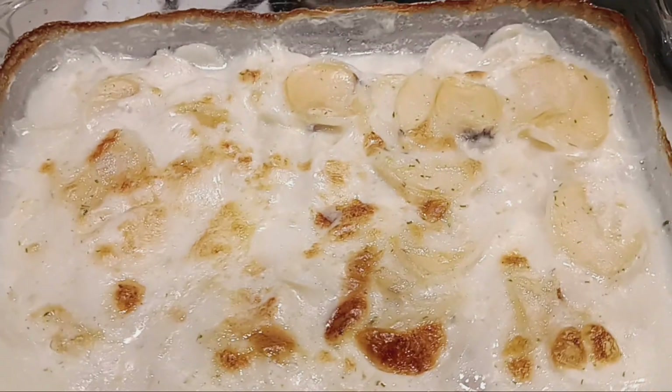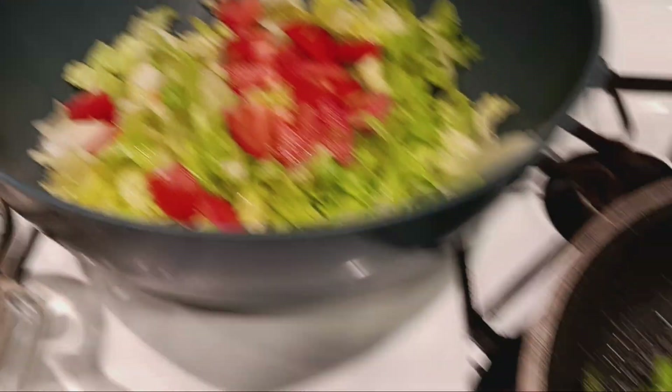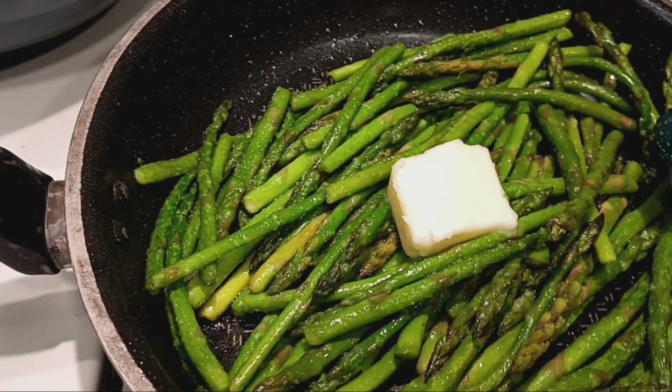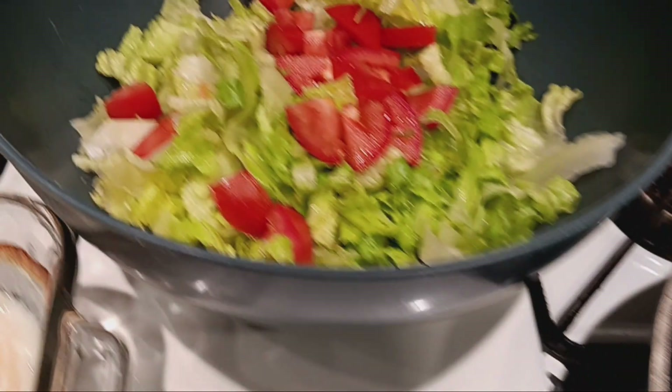You guys let me know what you are having for dinner. Doesn't this look good? Yum yum.